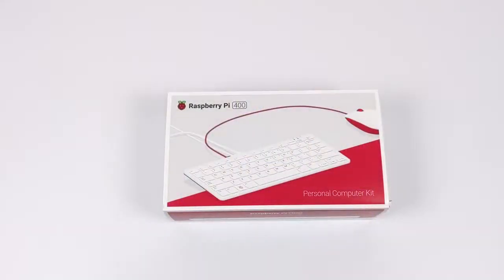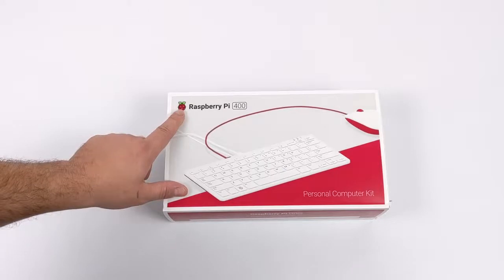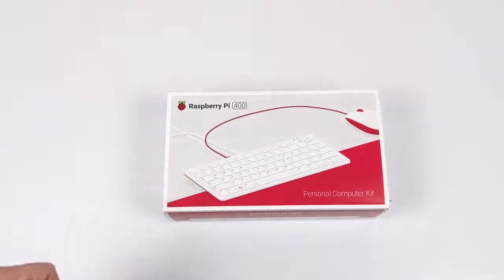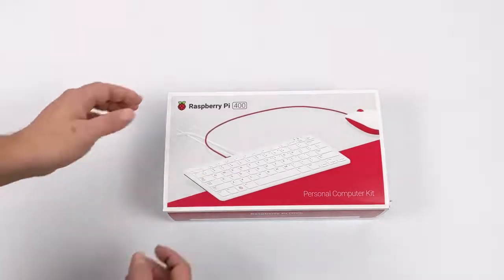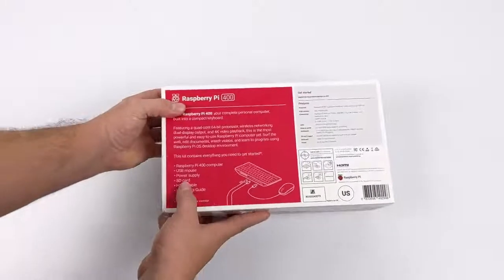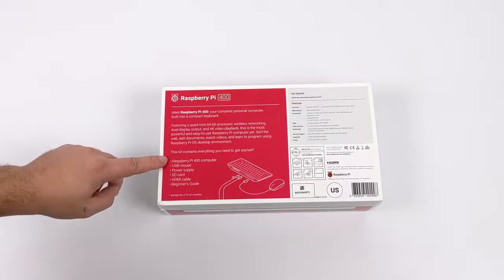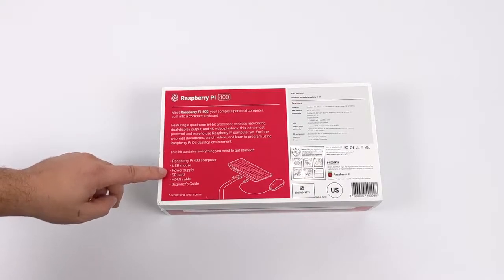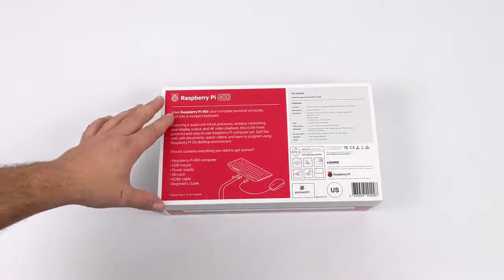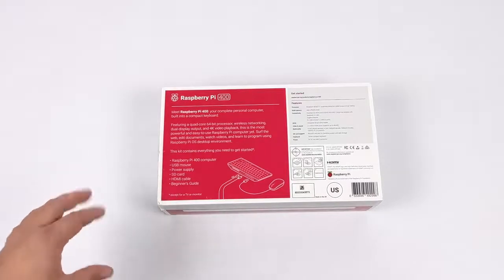Hey, what's going on guys, it's ETA Prime back here again. Today I am super excited because we're going to be taking a look at the all-new Raspberry Pi 400. If you're not familiar with this unit, the Raspberry Pi Foundation recently released this — it's an all-in-one personal computer powered by the same CPU as the Raspberry Pi 4, basically a keyboard with a Raspberry Pi 4 inside of it.